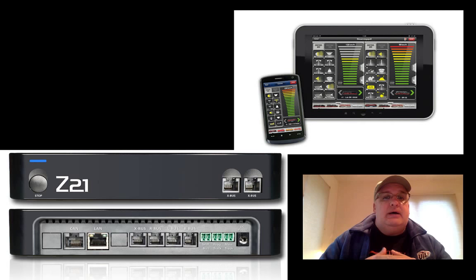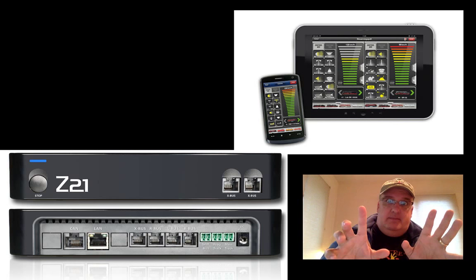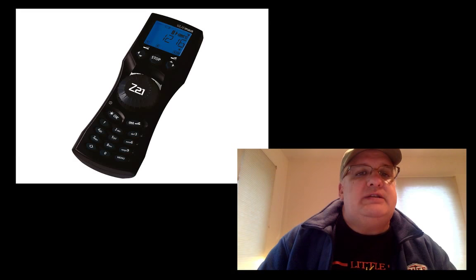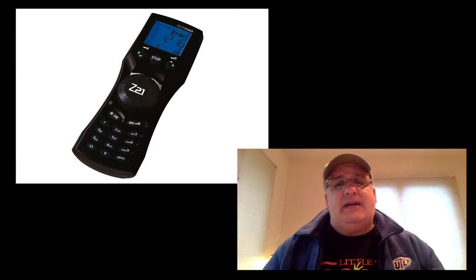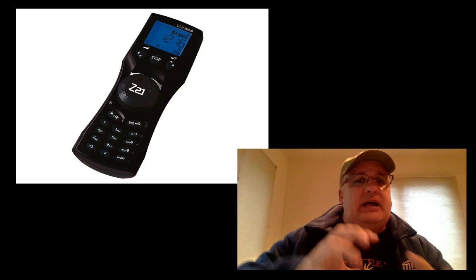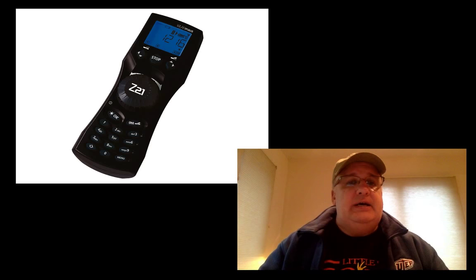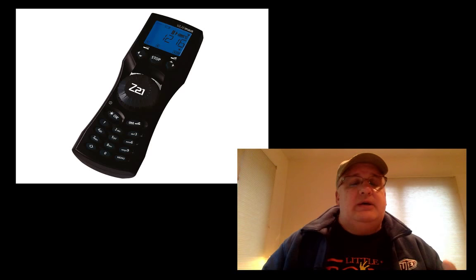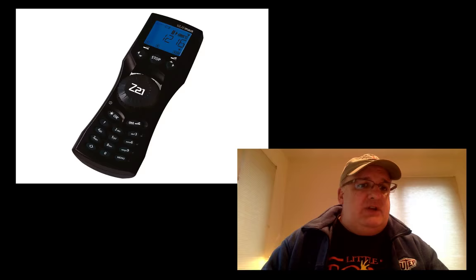It's really a nice system — small and compact. I'm actually thinking about moving to a different device. To give more ideas on the Z21, there's also a physical handheld unit for it, so you're not restricted to iPad, iPhone, or Android. You can have an actual controller with a knob. This particular handheld device is under $100, and you can pick up older similar ones for around $50.